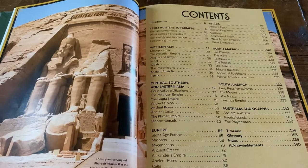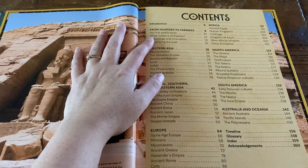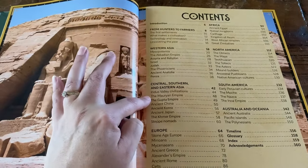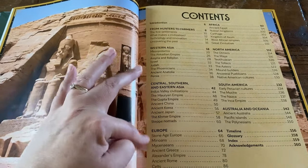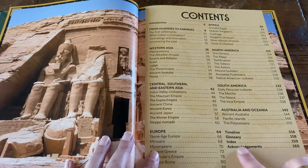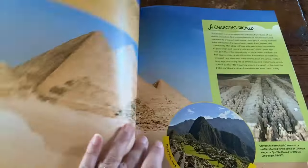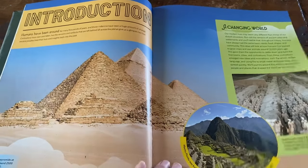Here is a look at the contents page. Basically they've broken it down into the different continents: from hunters to farmers, looking at the countries in Western Asia, Central, Southern and Eastern Asia. We've got Europe, Africa, North America, South America, and the Australia and Oceania areas. There's also a timeline and a glossary at the end.